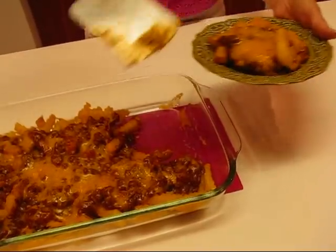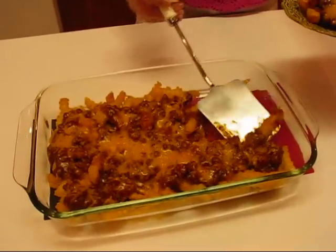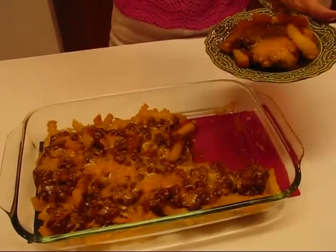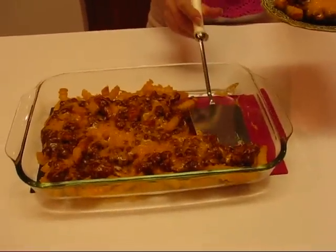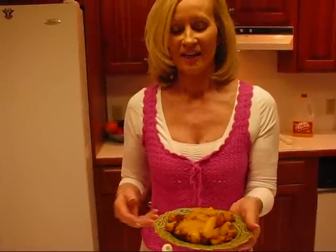Honestly, my husband and I do not eat things that are this fatty very often, so I would probably have just a small portion for myself, and hopefully have something like a salad to go with it, or some vegetables or an apple. But when it's party time, all bets are off — you can have whatever you want. It's what you do most of the year that matters, not what you do on one day when you're having a party. If you just go back to your normal diet afterward, then you're fine.